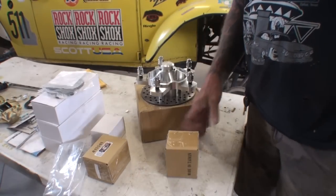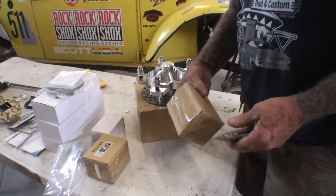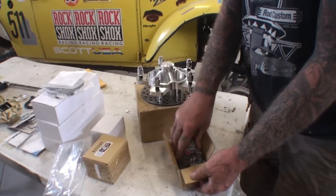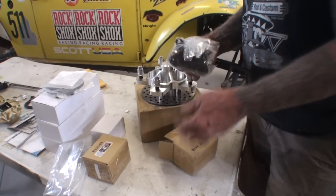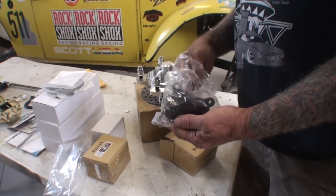Let's see what kind of action we got with our calipers. These actually seem very, very small. Are these our calipers? Yes they are. And these are actually dual piston calipers.